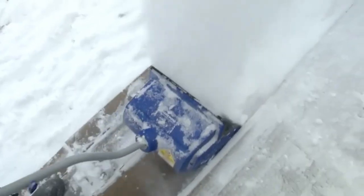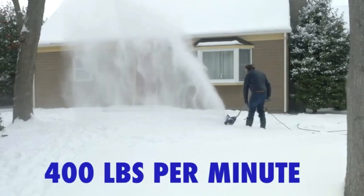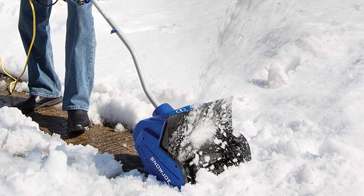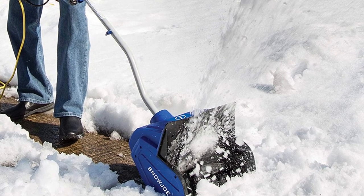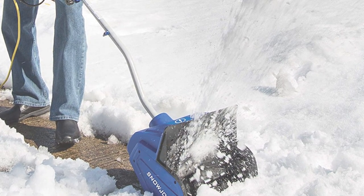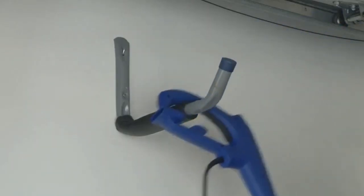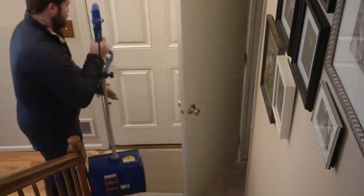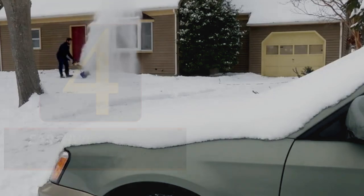The effective 21-volt motor allows for a snow throw distance of up to 20 feet. Its great power and agile design mean less time and effort spent shoveling snow. The Snow Joe 323, which comes in a stunning shade of blue, is a cutting-edge snow blower that prioritizes user comfort, security, and productivity. Snow Joe gives you peace of mind with a full 2-year warranty on the Snow Joe 323's optimal performance.